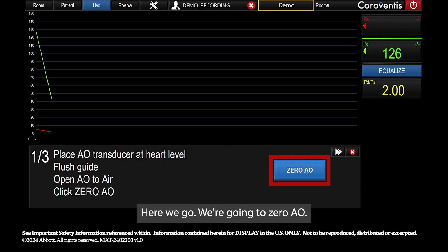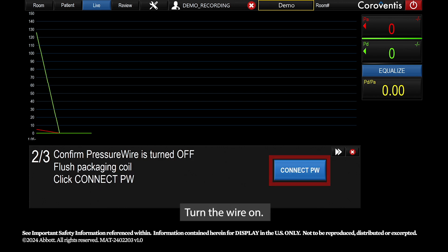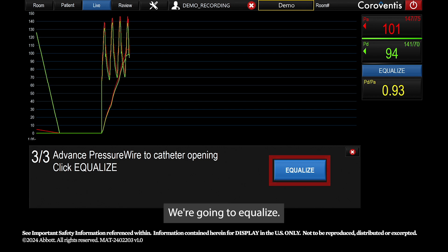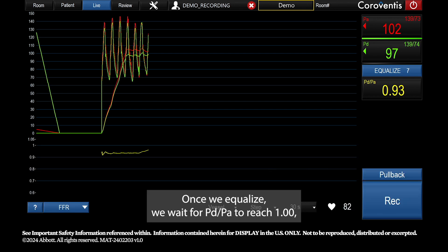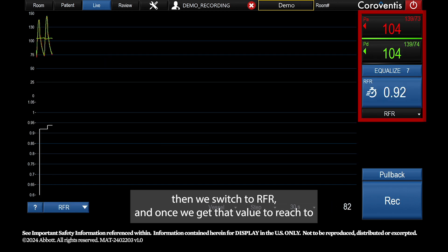Here we go — we're going to zero AO. Once we do that, we will connect the pressure wire and turn the wire on. With the wire in the left main, we're going to equalize. Once we equalize, we wait for PD over PA to reach one, then we switch to RFR.